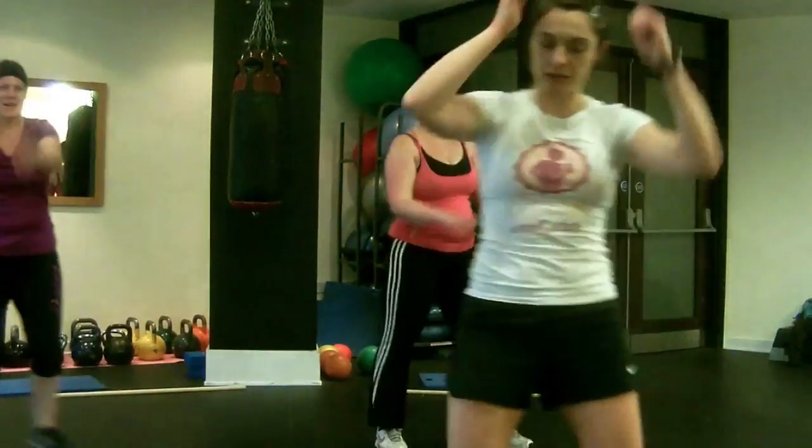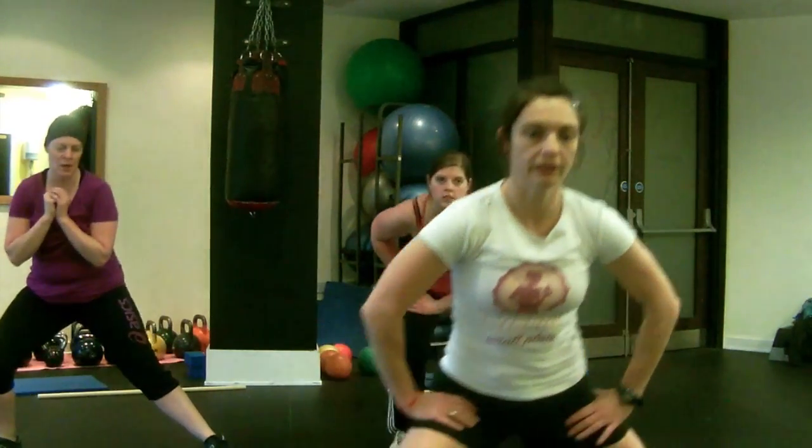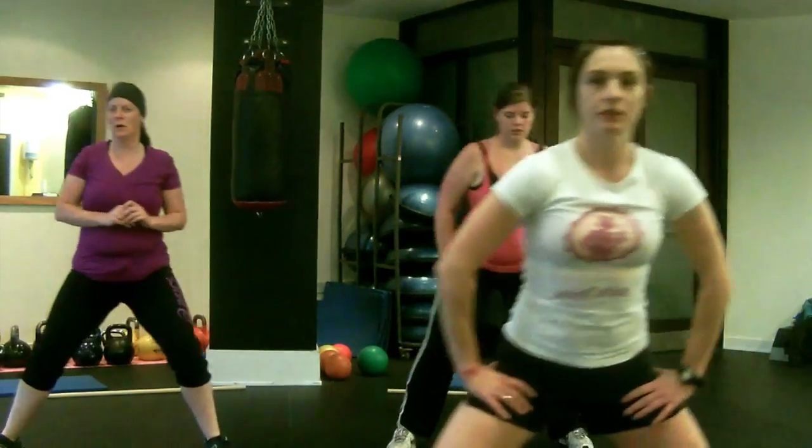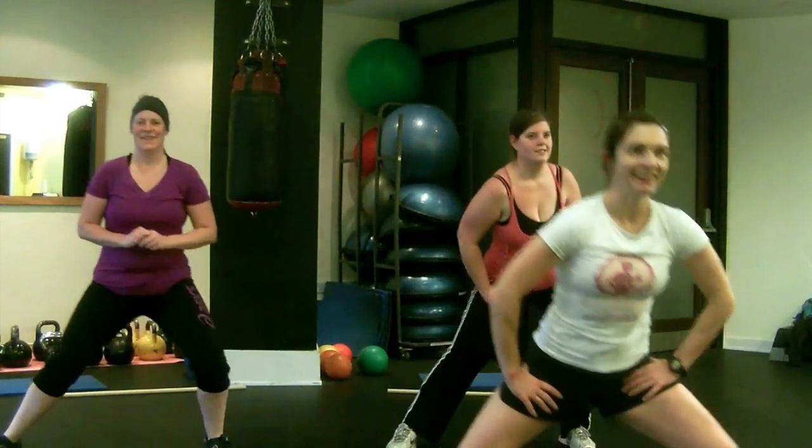We're going to go to side lunges — legs right at shoulder width, lunge to the right, lunge to the left. Keeping our shoulders back, up nice and straight and back again. You have a few more seconds and then we're done with our warm-up. Three, two, one — all done.